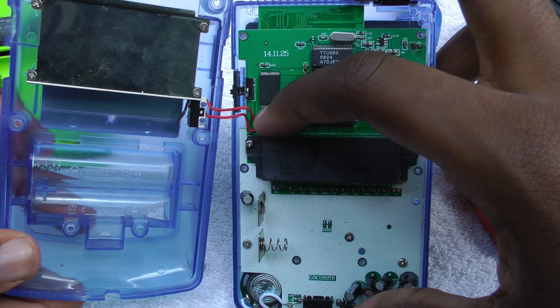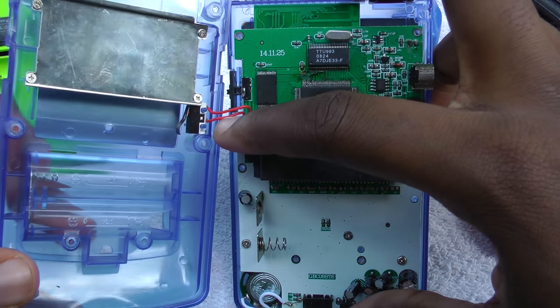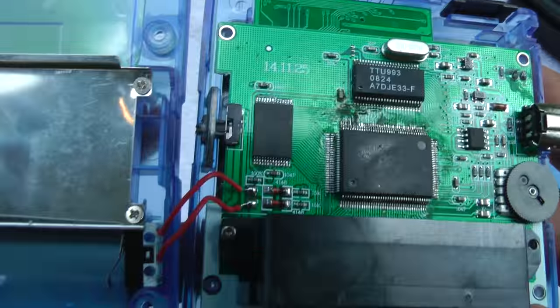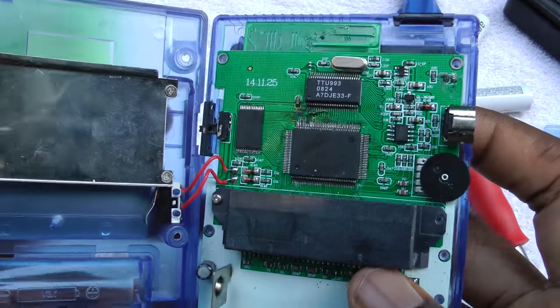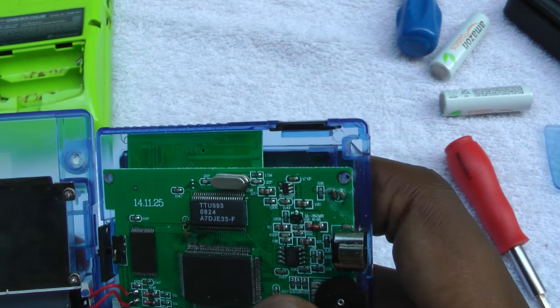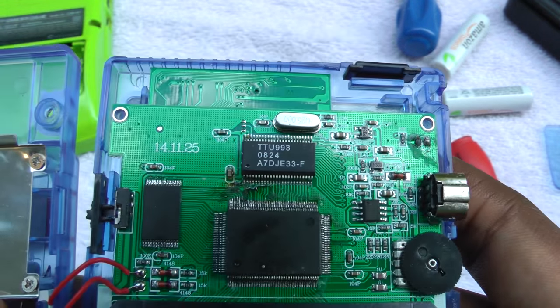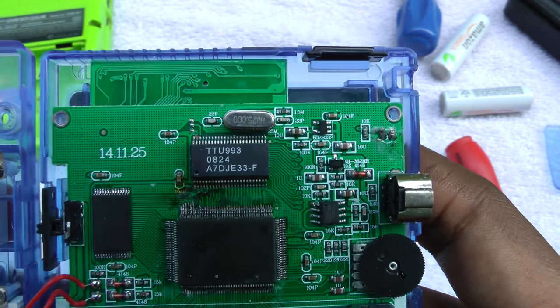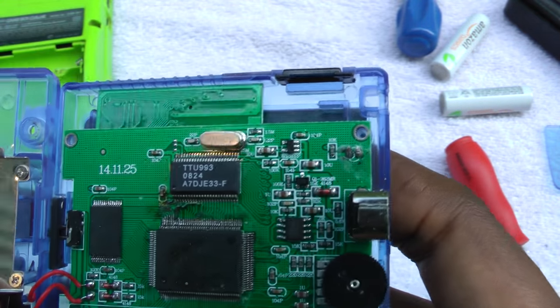Alright, so these wires are pretty thin. This is a voiceover — sorry, I didn't record the audio when I was actually doing this. Now let's take a close-up look at this board real quick. As you can see, it's not too good looking. Some of the pins on what looks like the main processor look a little bit bent, and there's a lot of stuff between the connections — I don't know if that's flux or what.